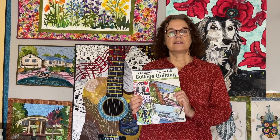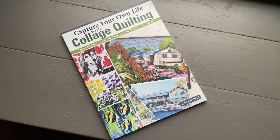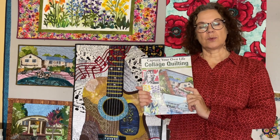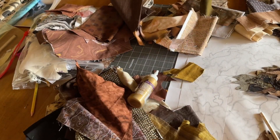My name is Jane Howarth and I just want to introduce you to my new book. This is called Capture Your Own Life with Collage Quilting and it's published by Landauer Publishing. It's an introductory book if you've never done collage quilting before, and it goes through a lot of the processes of choosing fabric,